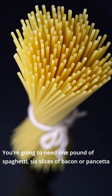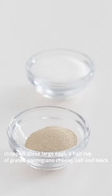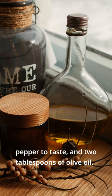You're going to need one pound of spaghetti, six slices of bacon or pancetta chopped, three large eggs, a half cup of grated parmesan cheese, salt and black pepper to taste, and two tablespoons of olive oil. That's it!